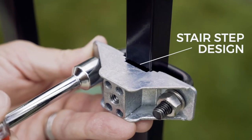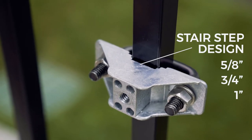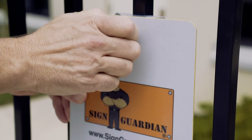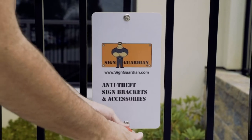You'll notice the stair-step design inside the bracket, allowing it to sit snugly on 5/8ths, 3/4ths, and 1-inch pickets. Once the nuts are tight, the bracket will stay in place and you can attach your sign with the included anti-theft bolt and a flathead screwdriver.